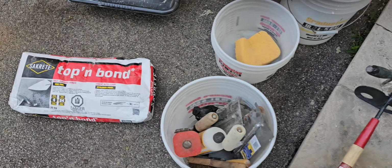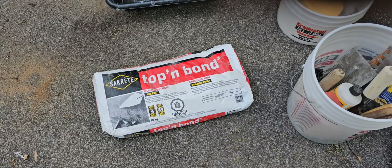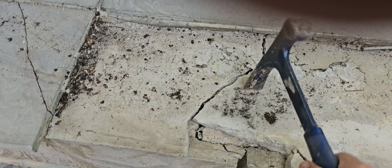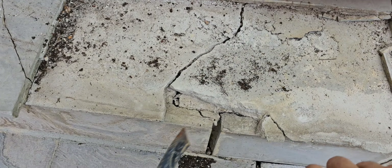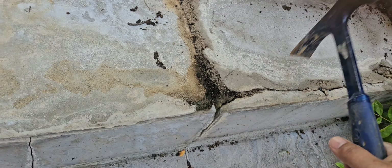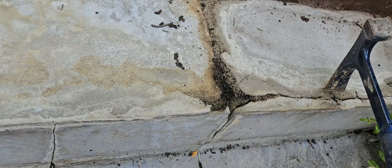We'll get some Top Bond — great product, it should last for many years. We've got a bunch of them here too that the client didn't even know were loose. I'll fix all those up too. Get them all fixed up and they'll be happy.